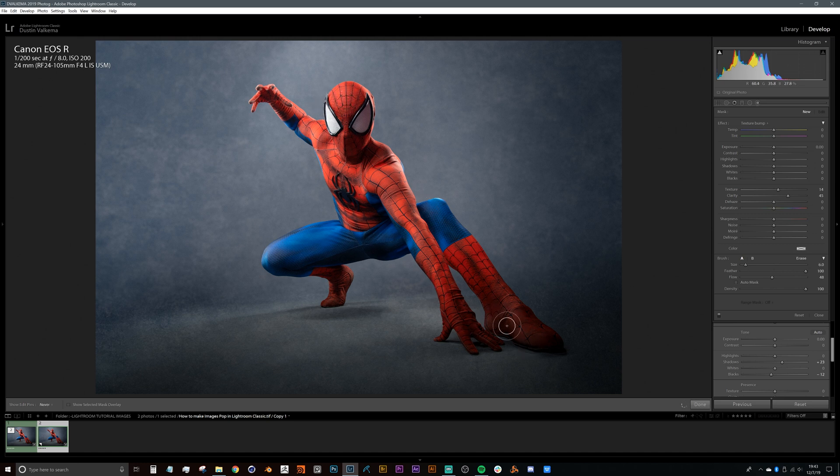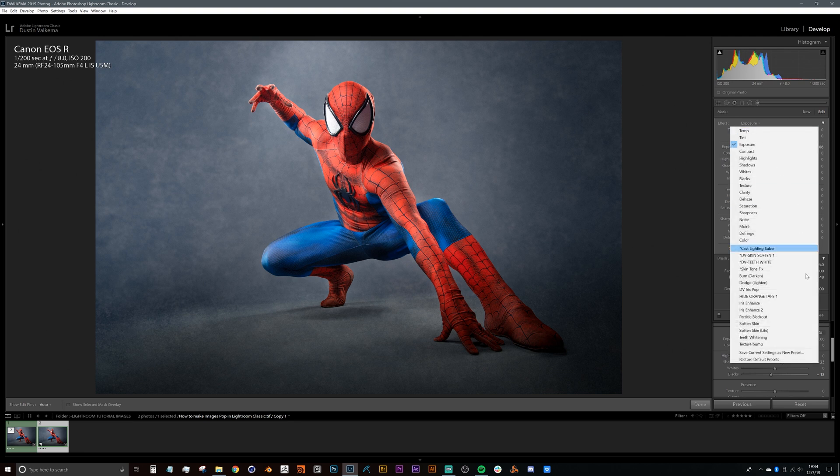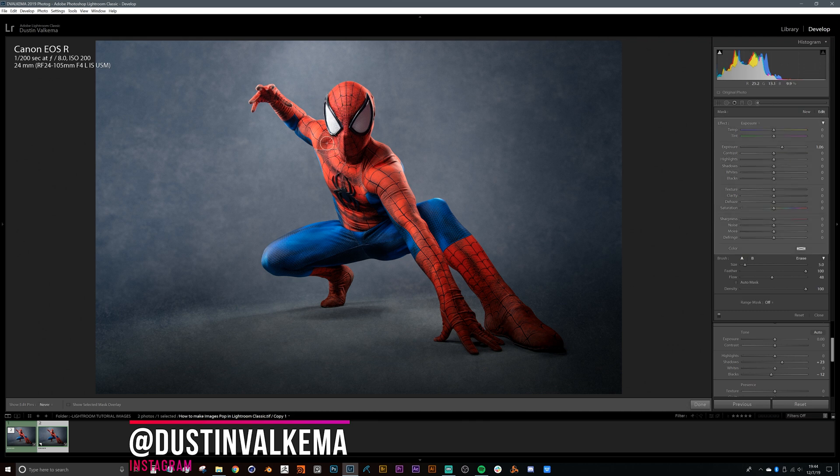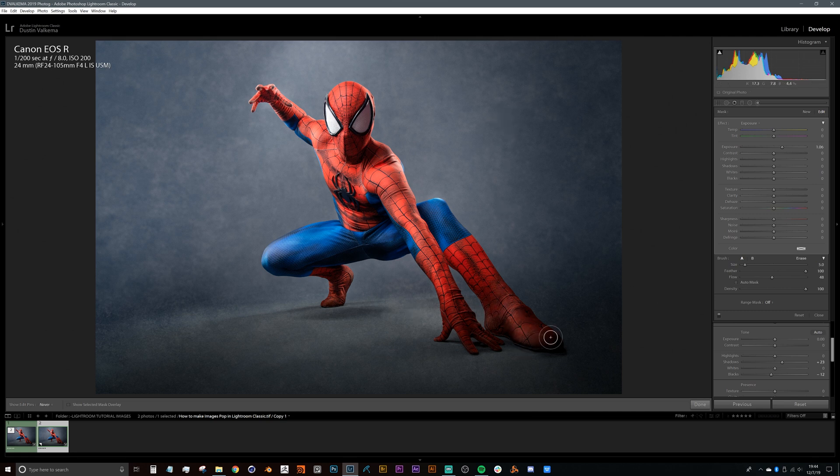I can paint in clarity quickly — just scribble it in, sometimes you don't have to be super detailed. Then switch to exposure. This was the process I used to make everything happen — a fairly smooth process I was able to complete in time. That's the gist of it — this is how I went through 250 photos in a week and delivered something my clients really enjoyed.